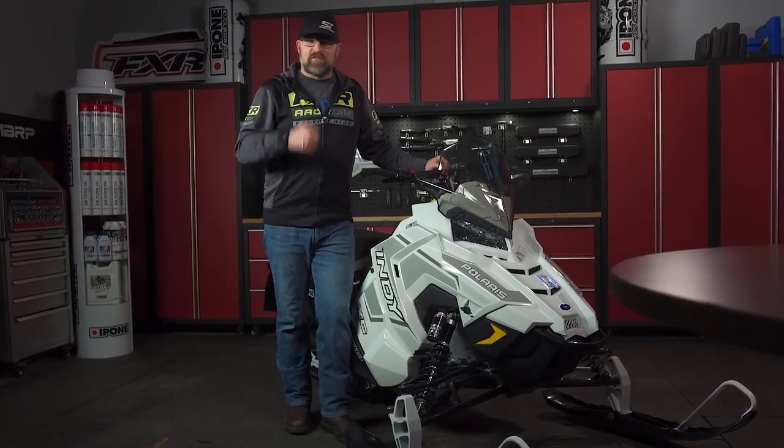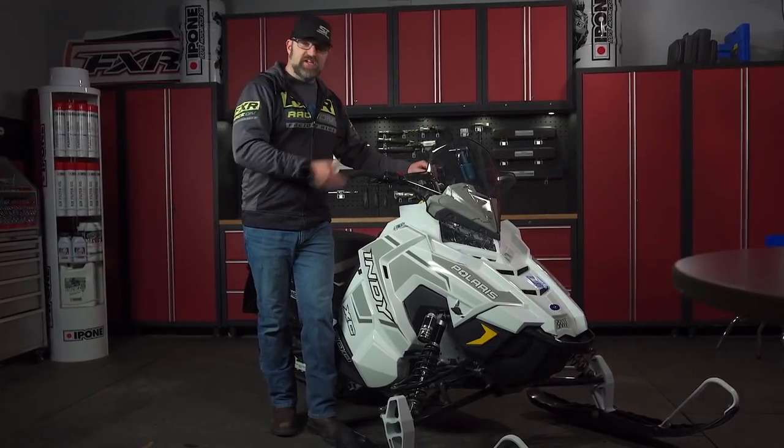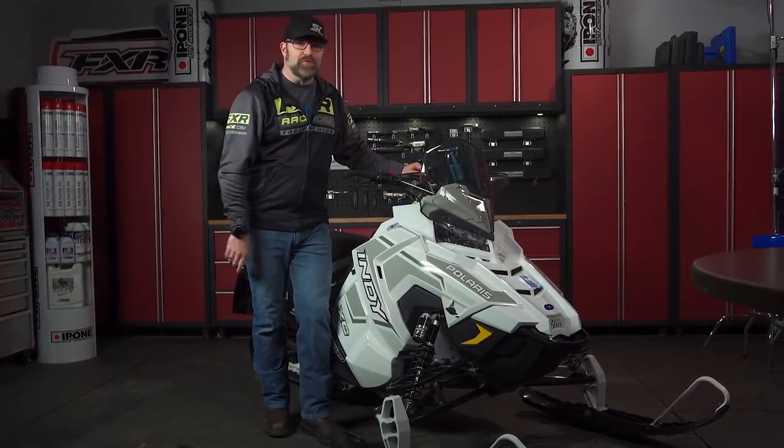So what's the optimal setup for your new sled with its pre-studded track? Well, that all depends on which sled you chose and where and how you ride.